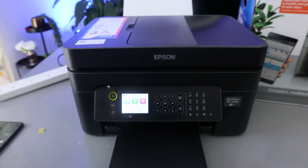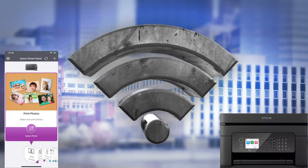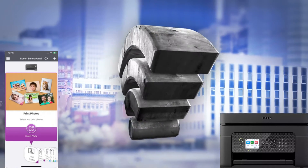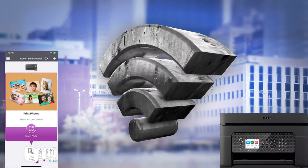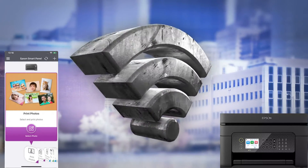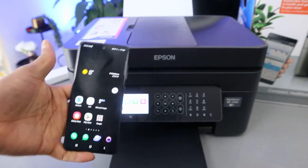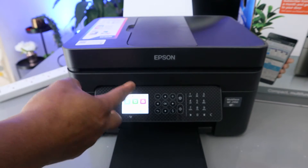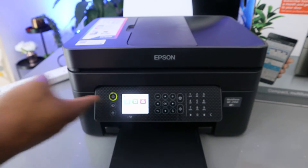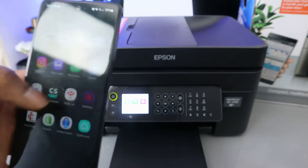What I want to show you now is how to connect this printer to a Wi-Fi network. You can connect it to Wi-Fi or Wi-Fi Direct, and to do this you need to use the Epson Smart Panel app on your mobile device. You can also select to connect this printer to the Wi-Fi network directly from the LCD screen and enter the password there.